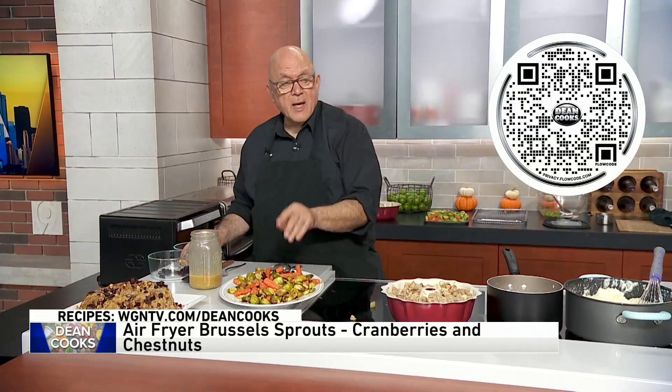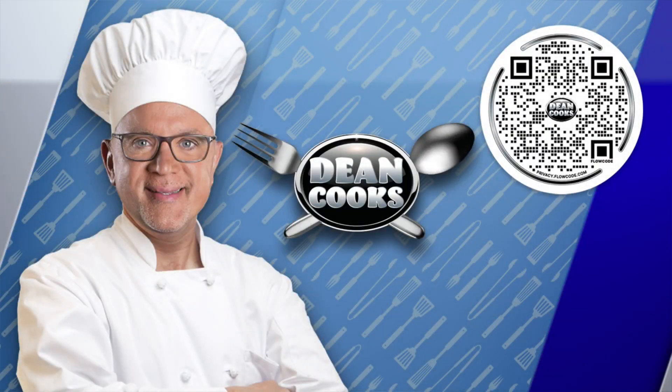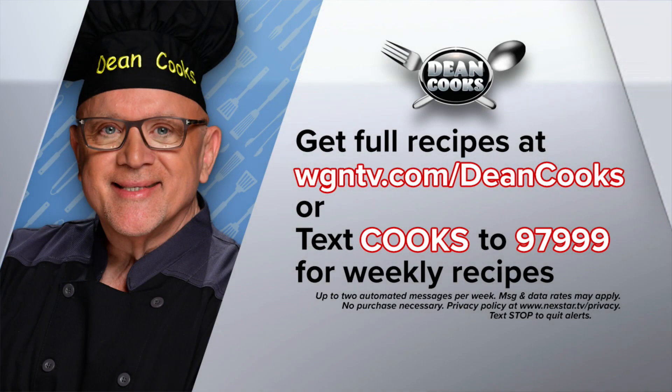All the recipes are up on the web. You can scan the QR code as always, or you can go to wgntv.com/deancooks. We will automatically send you my recipes every week if you text the word COOKS to 97999. Next week: turkey in an air fryer — a whole turkey in the air fryer. I'll show you how to do that.